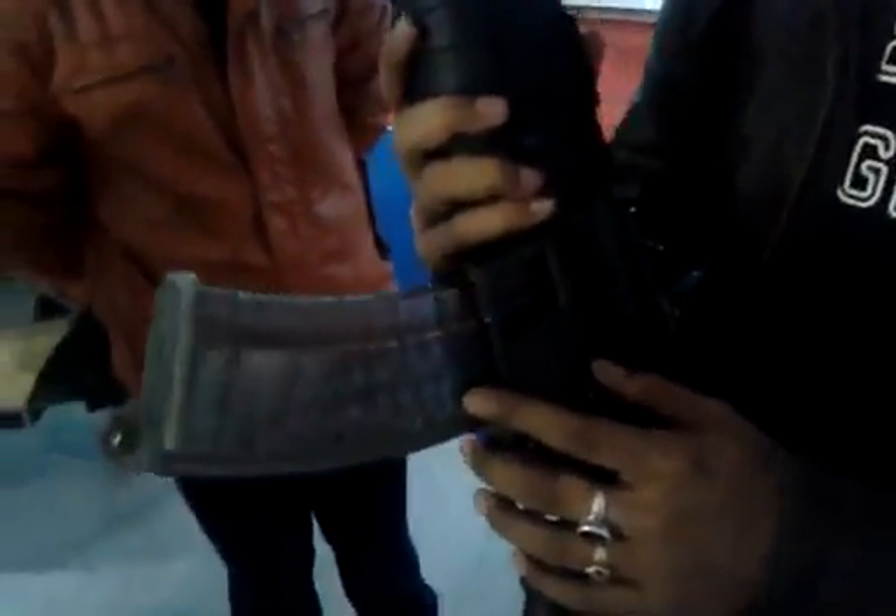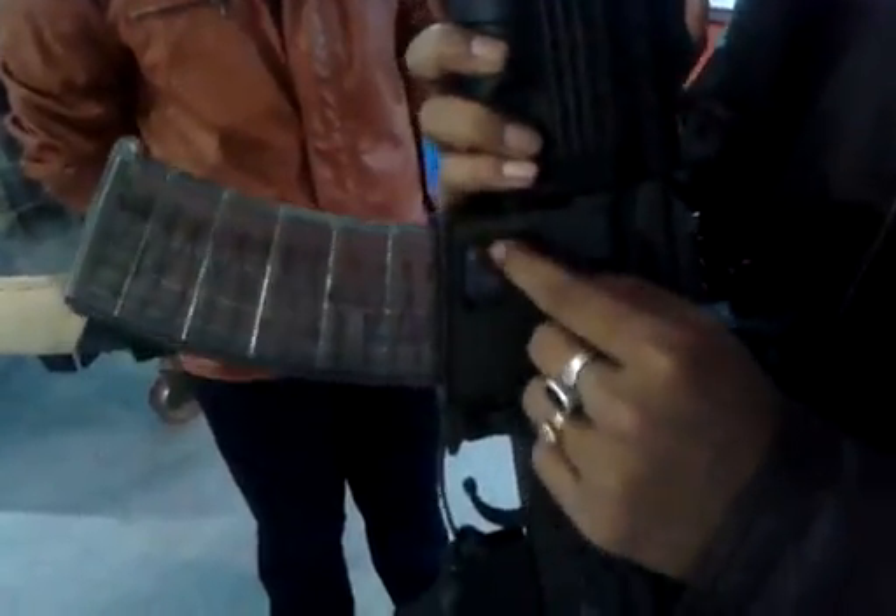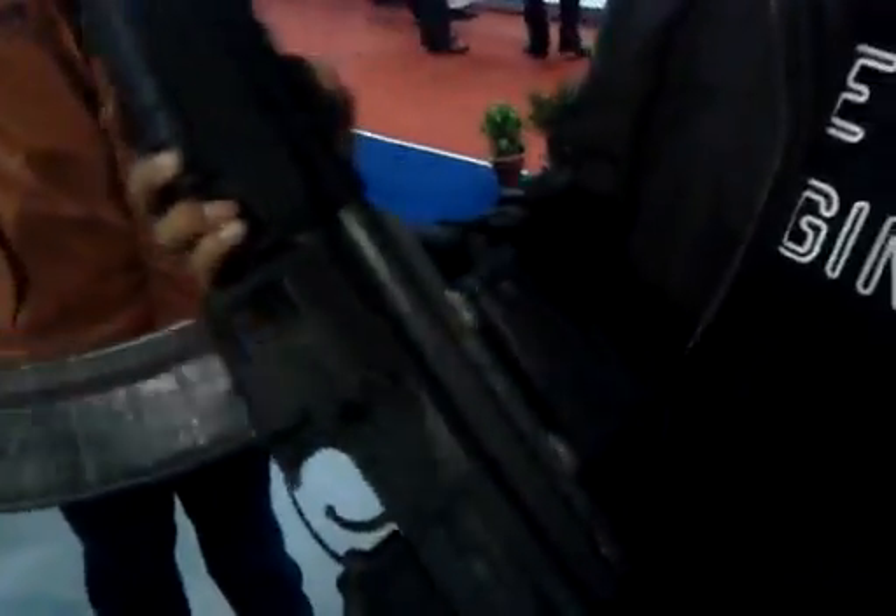Firstly, you see the magazine from the INSAS has been carried over — it's still a transparent magazine. What I like about this is that there is a little space here so that you can see all the rounds that are getting chambered and how many you have left, which you didn't have with the INSAS.